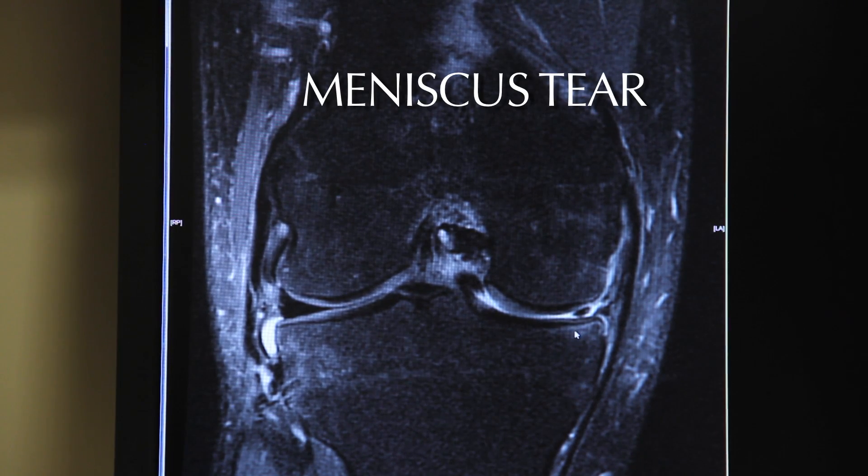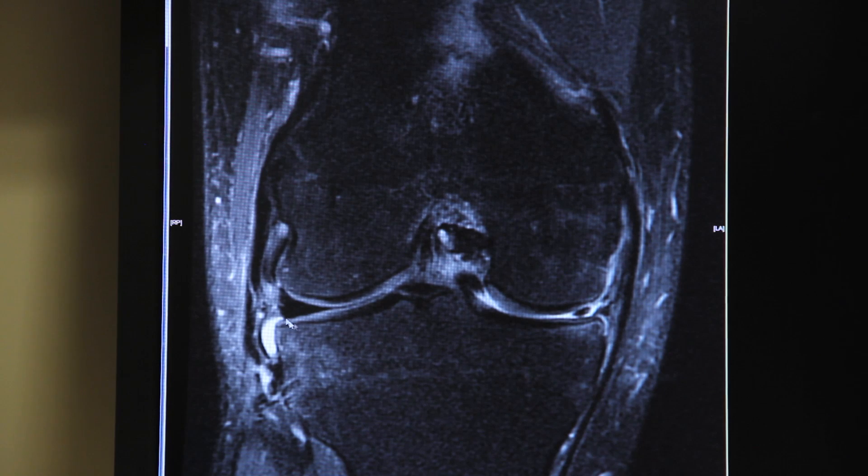Here's an MRI scan of a patient with a bad meniscus tear. This is the inside of the knee — the medial side — and then the lateral side. You can see their lateral meniscus, how healthy it looks; it's a nice large piece of meniscus. Medially though, there's very little meniscus remaining — just this little remnant here. In this case, they have a bad what's called bucket handle tear, where the whole inner rim of the meniscus is displaced and locked in the center of the knee.